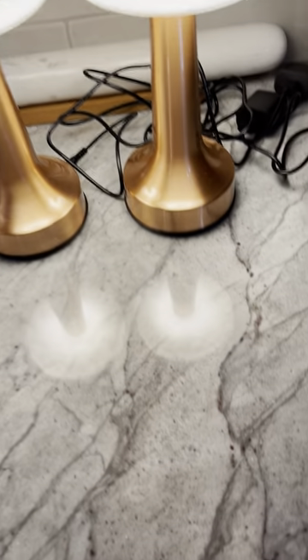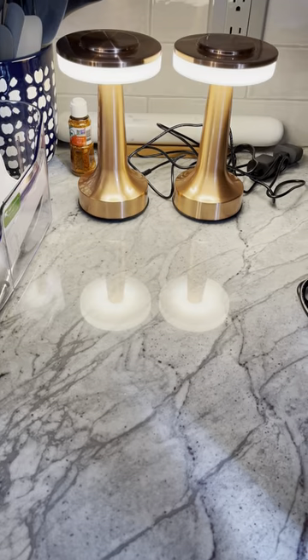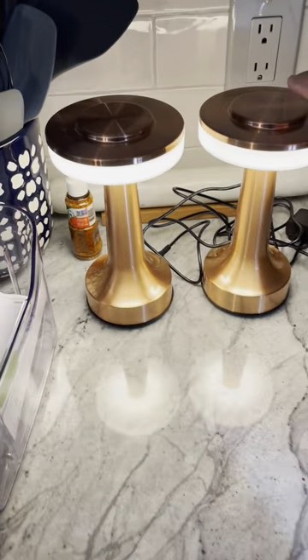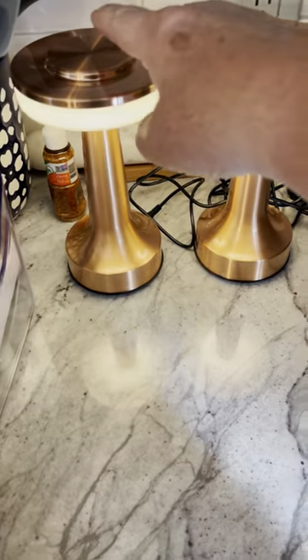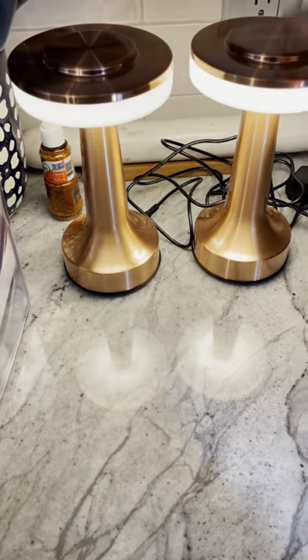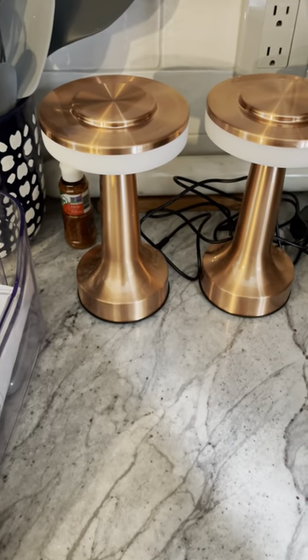The batteries last, from what I understand, a good 10 or 12 hours. I've been to a couple of restaurants and I've seen these lights at a few of them. I thought it would be a nice little add-on for the summer because we eat outside a lot at night.